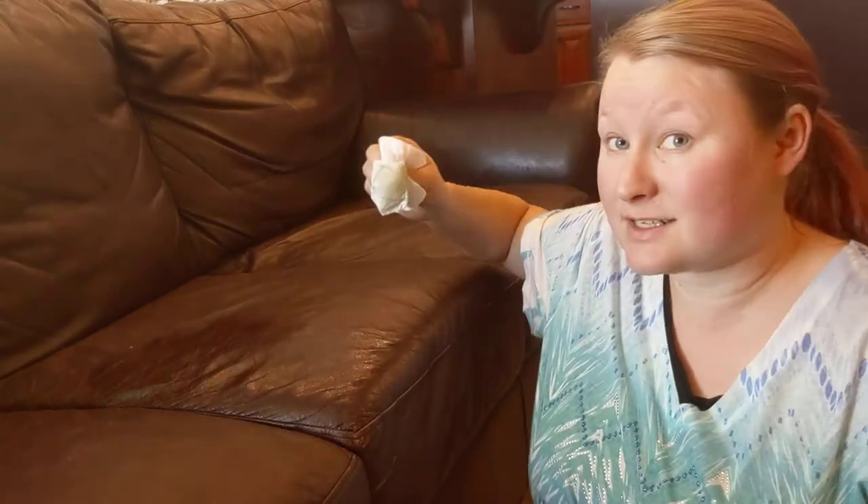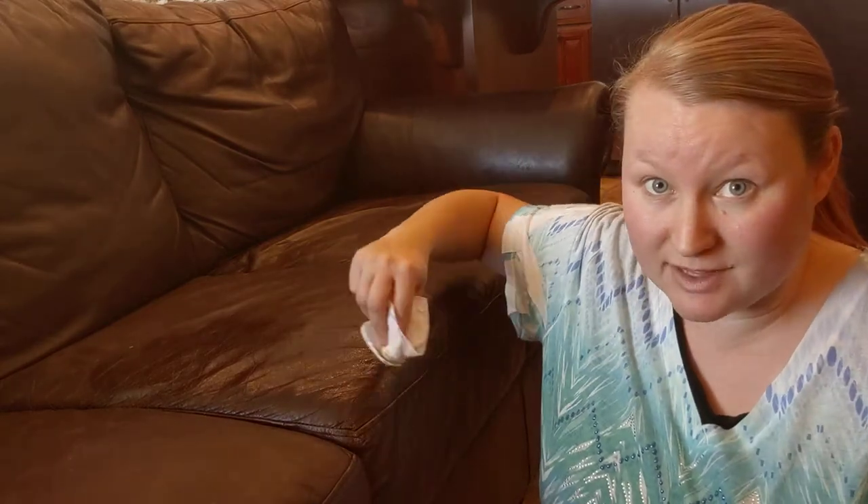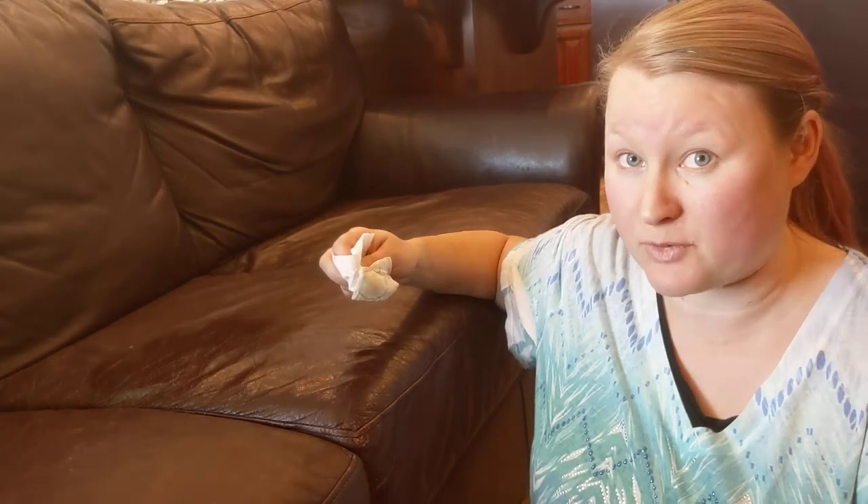Now this isn't a fix-everything solution. If there are scratches on your couch, this is not going to magically make those scratches disappear. This just freshens the leather so that it doesn't crack and break.